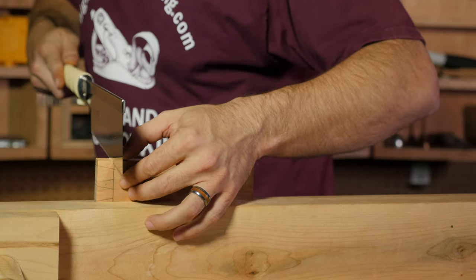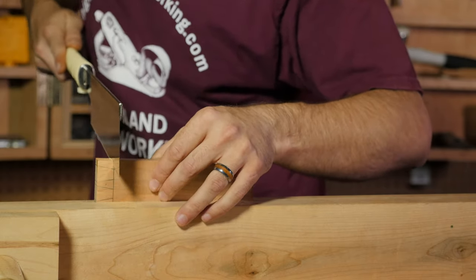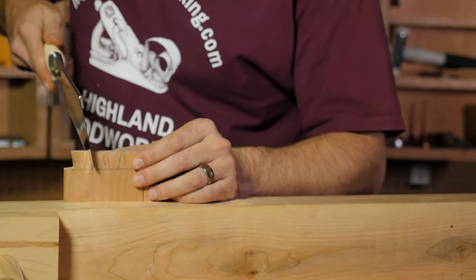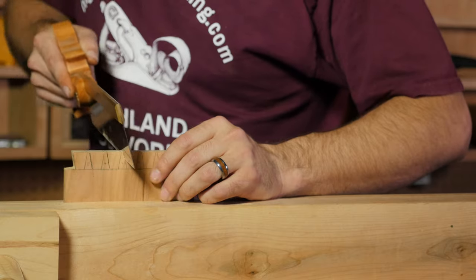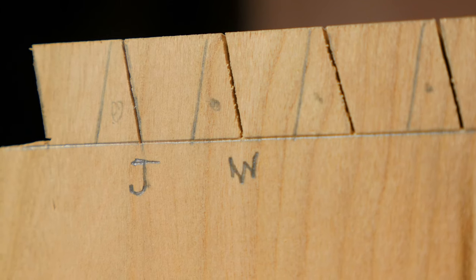If you're new to hand saws, starting the cut can take a bit of practice to master. Most users will find starting a cut with the Japanese saw to be easier than starting a cut with the Western saw. Cutting on the pull stroke doesn't require as thick a plate as the push stroke does, which allows Japanese saws to have thinner plates than their Western counterparts. Thinner plates mean thinner kerfs — the area of wood removed by the saw plate during a cut.